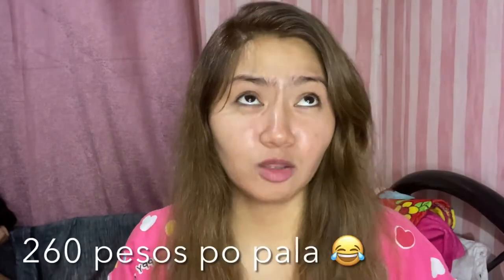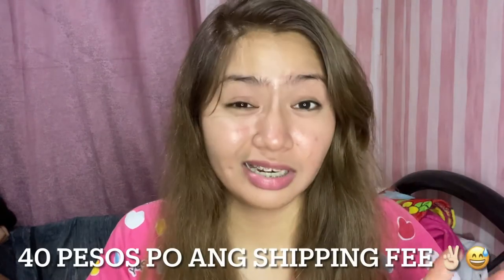I ordered it from Shopee and I got it in one day. I'm so excited — I already unboxed it and it's here, guys. I ordered it from Shopee and I bought it for 250 pesos, plus 50 pesos shipping fee, so it's 300 pesos total. I'll link it in the description box below where I bought it from Shopee.